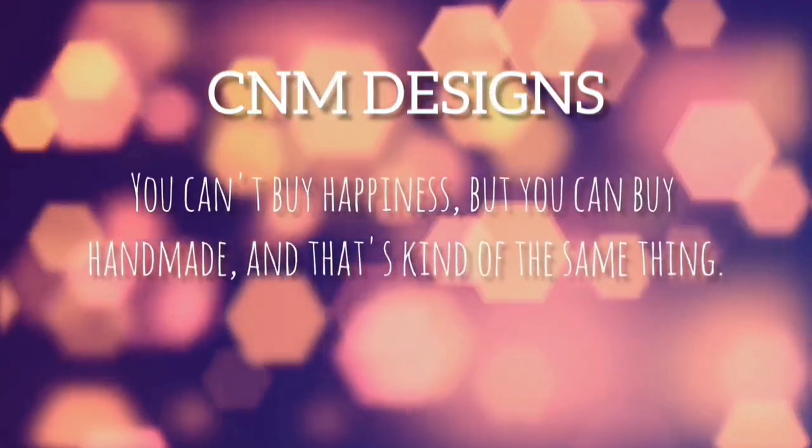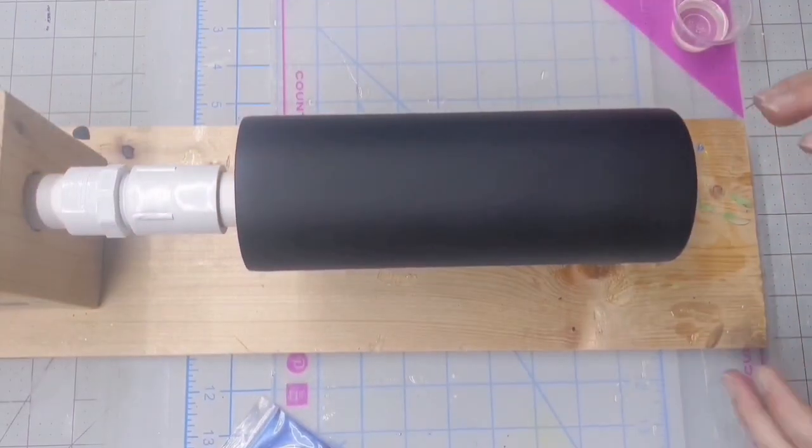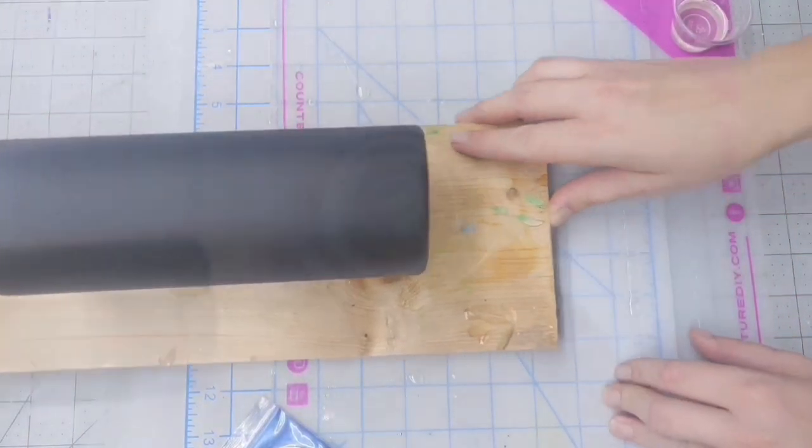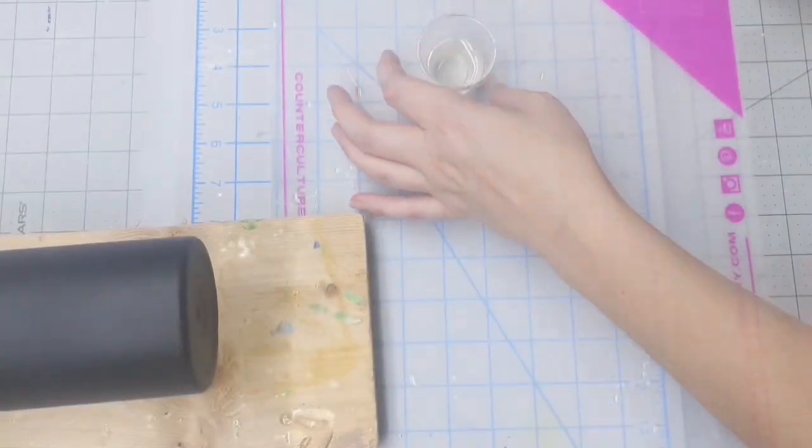If you guys have any questions or comments, definitely leave them in the comment section. I have a couple of discount codes in the description as well. I'm starting with a 20-ounce skinny that's been sanded and prepped with a flat black spray paint.